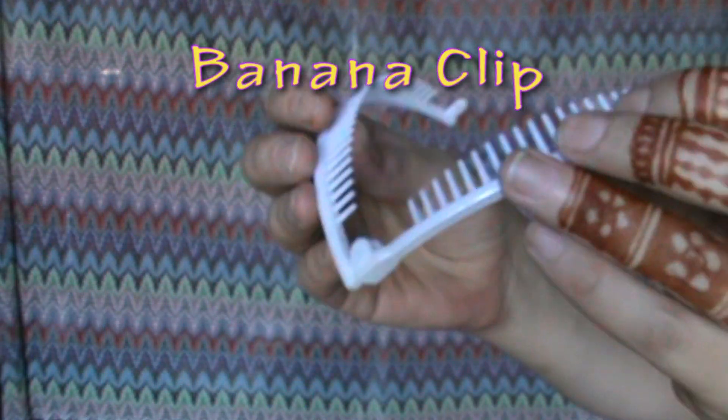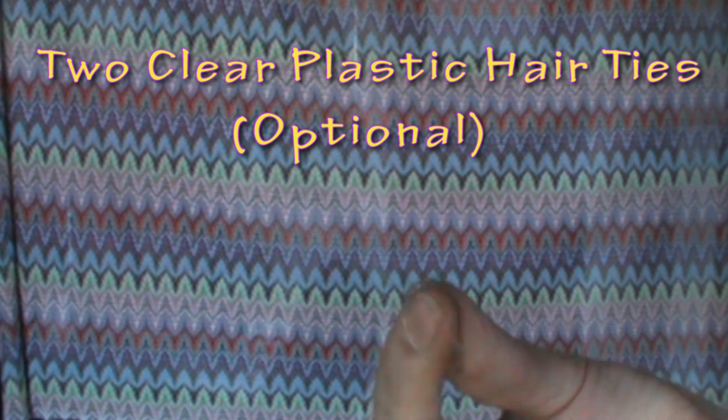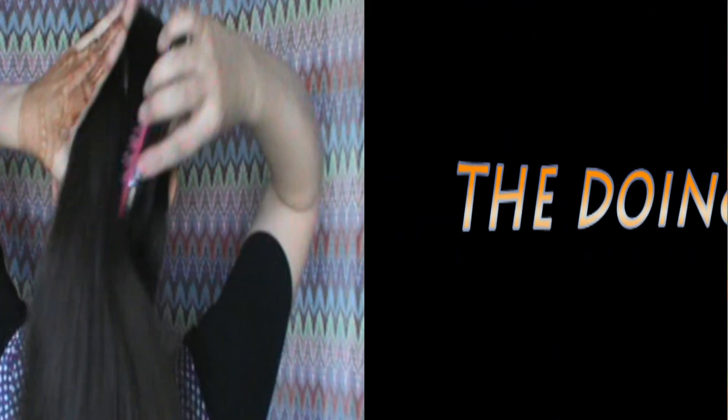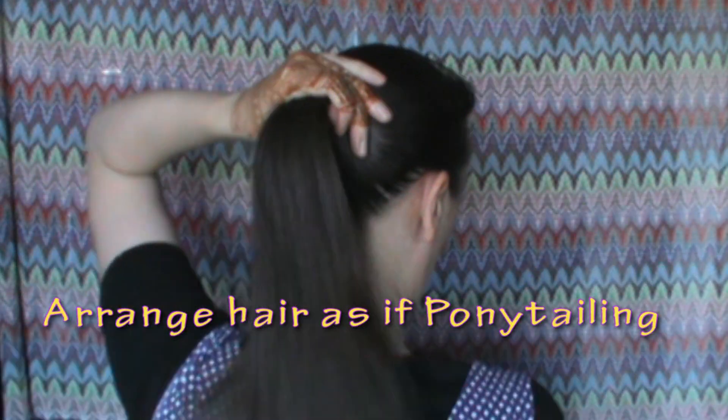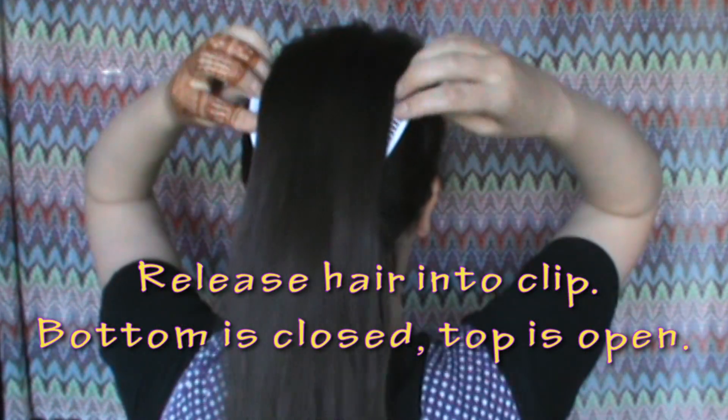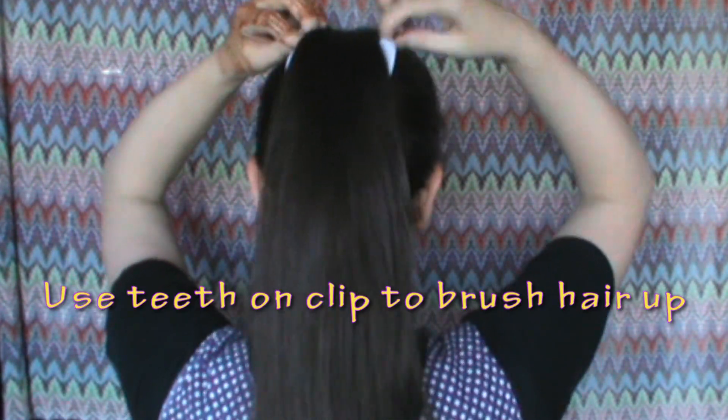To begin, you'll need a banana clip — it easily snaps open and closed, either side doesn't matter. Then you'll need two clear plastic hair ties if you need that extra security. Arrange your hair as if you are making a ponytail, then release the hair into the clip.